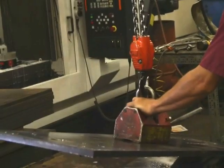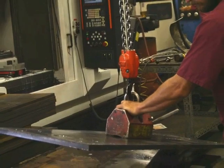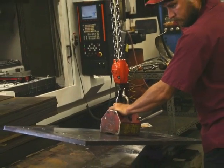To expand its customer base, Quality Mold recently began handling overflow from another shop. Here, Bill Rhodes works on a steel axle plate.